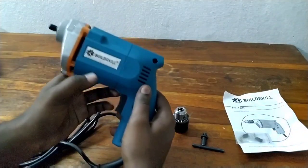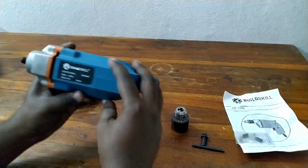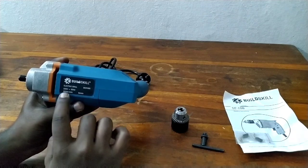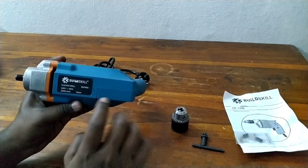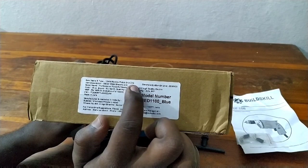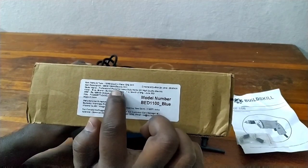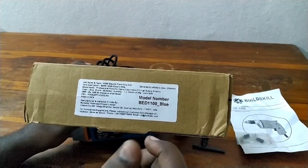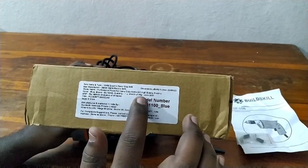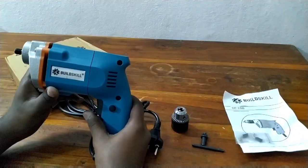This is a Build Skill company product from online shopping. The specifications are 2600 RPM. The machine has a 10mm electrical pistol grip drill. The capacity is 300 watts with a 10mm maximum drill bit size.